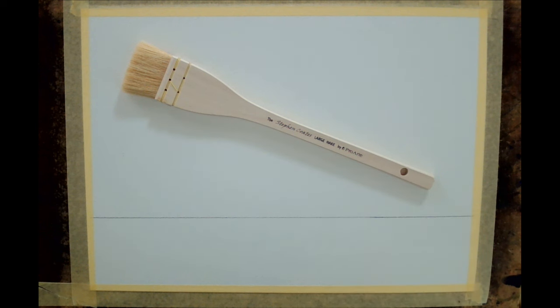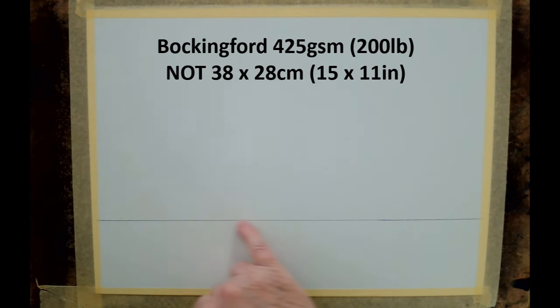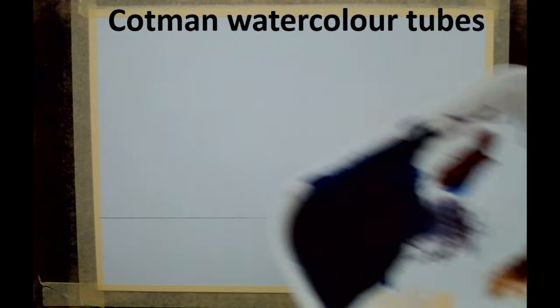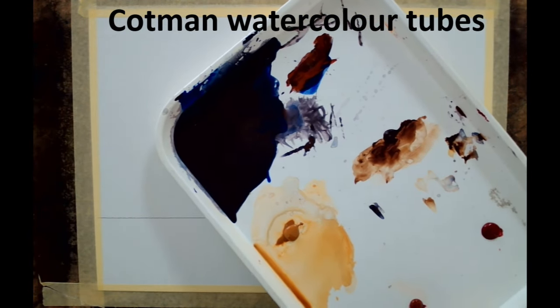I've drawn a very simple horizon across here, a quarter of the way up from the bottom, and this is going to be the most simple of scenes — a coastal scene with a lovely sweeping sky, lots of colours, depicting a sunset, and then a beach below. I might just paint a couple of people walking on the beach to finish it off. So the first thing to show you is the palette, and this is really important.